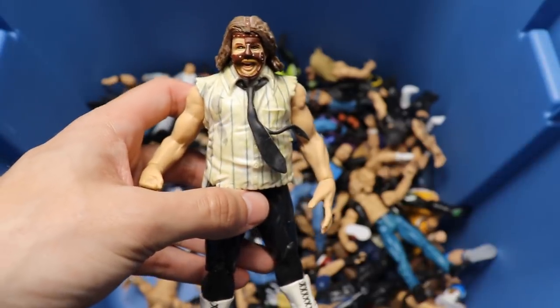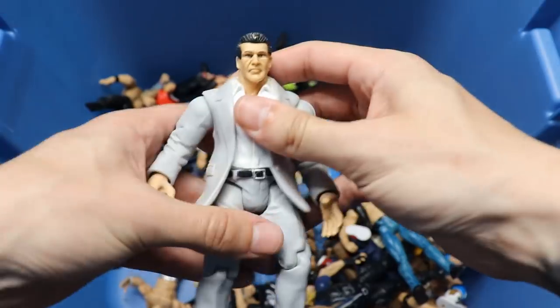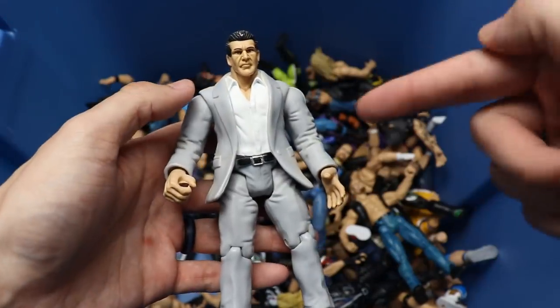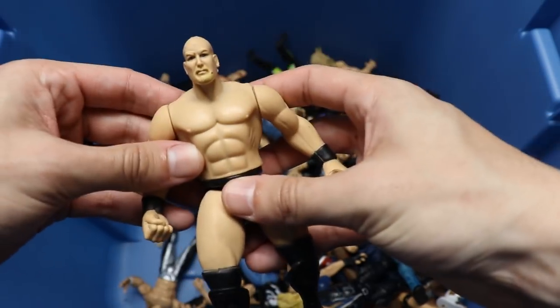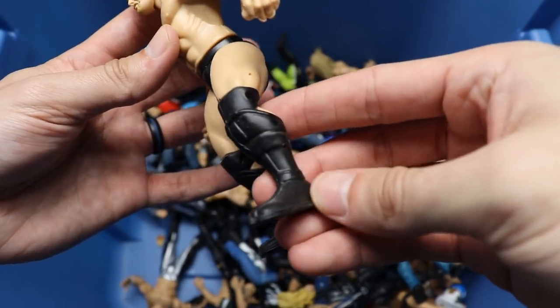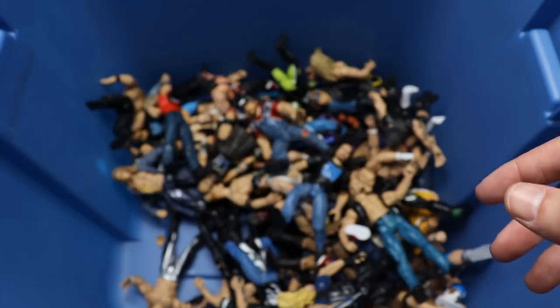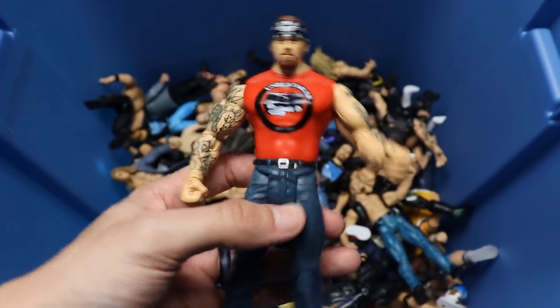Next up we do have another Jakks Vince McMahon, looking pretty good in the gray suit. Head sculpt's not the greatest, but I know people that still use these in their feds to this day. We got another Bone Cruncher Stone Cold Steve Austin - the legs look really weird; I don't know if those are supposed to be braces or what.